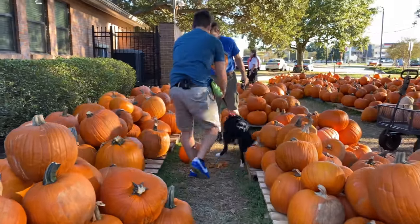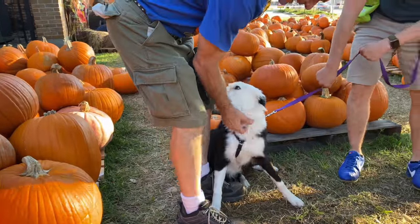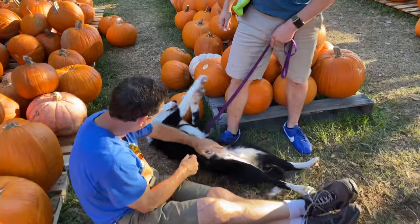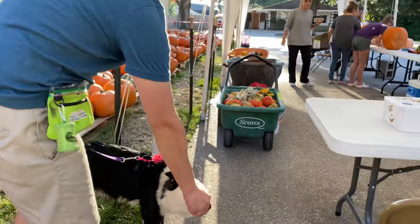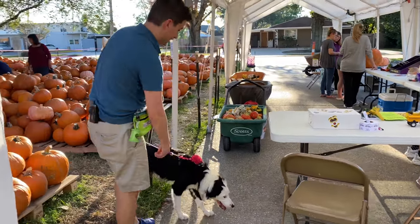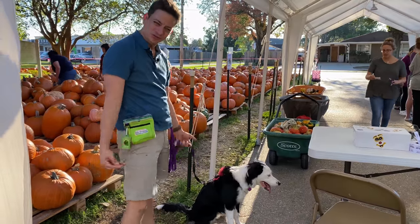So Patrick runs the pumpkin operation around here. This is Inertia. Hello, Inertia — good name, right? Always in motion! There are pedestrians and pumpkin purchasers over here and she's not going too wild, so I'm happy with that. We've been here about 15 or 20 minutes and she's becoming more and more manageable.